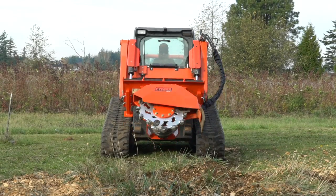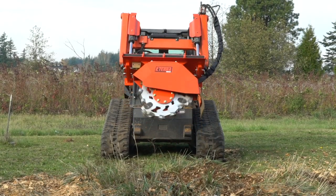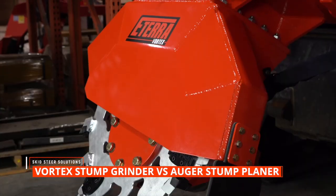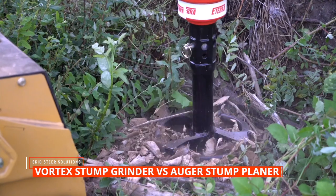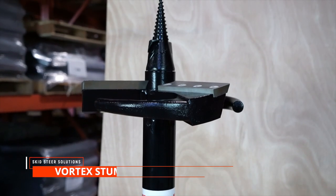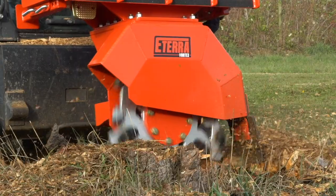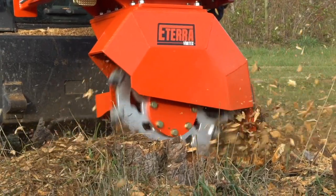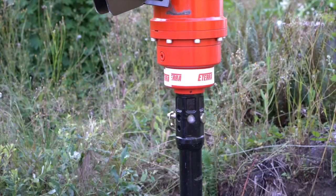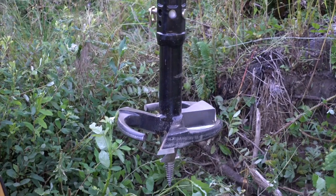Hi guys, this is Kiowa with Eterra Attachments, and today we are going to be comparing two options for stump removal: the Vortex Stump Grinder and the Auger Stump Planer. Both of these options will get the job done, whether you're removing stumps for safety or a tripping hazard, whether you want to plant something else in that area, or if the stump's just an eyesore. But how do you know when to use a stump grinder versus when to use a stump planer?